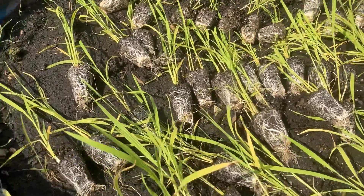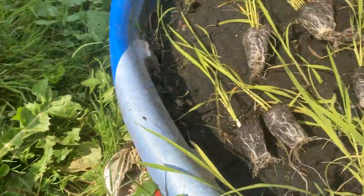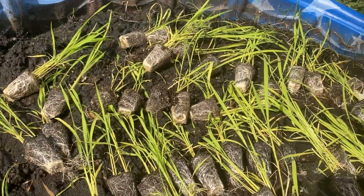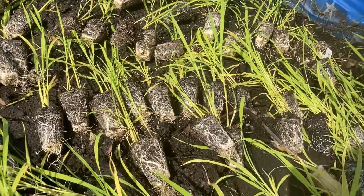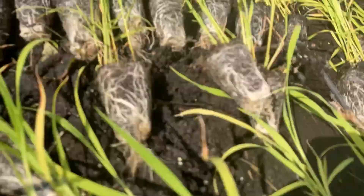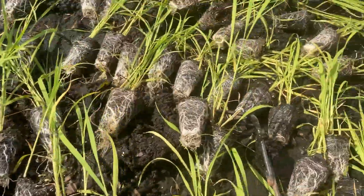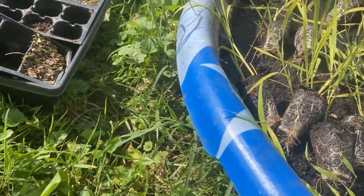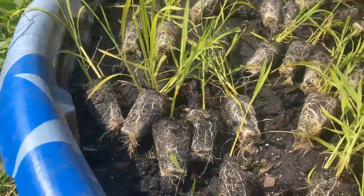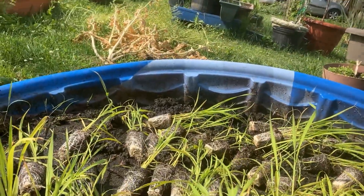Here are all the plugs of rice — I just took them all out of the tray and set them out. Now I'm going to bury them. I'm not sure about the spacing, so I'm just going to make them all fit and we'll see how the experiment goes. When it comes to rice, how much is this actually going to grow? Will this be worthwhile or not? I don't know — I'm sure we'll get some rice out of it, at least I hope so.